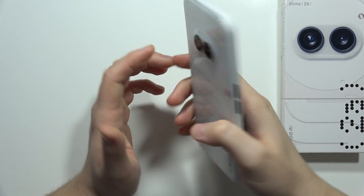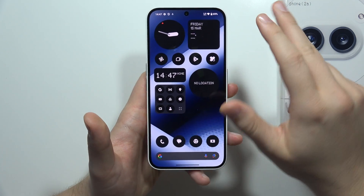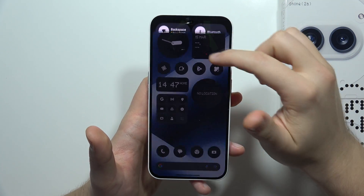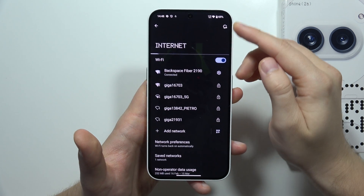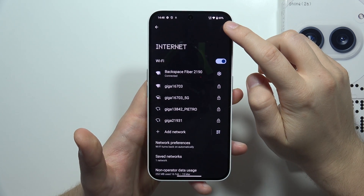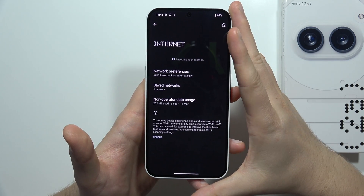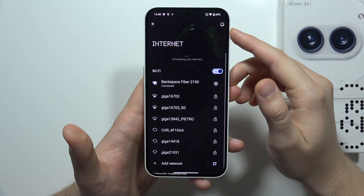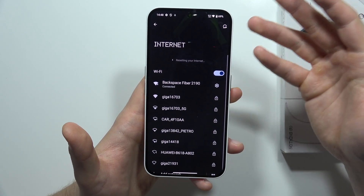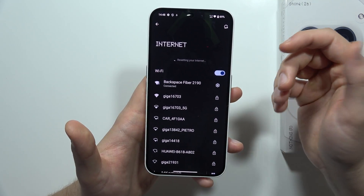If you have any Wi-Fi issue on the Nothing Phone 2a, let me show you how we can try to fix this. We've got three methods. The first one: open the quick settings, click and hold on the Wi-Fi shortcut. In the upper right corner, there's a quick reset option. Your smartphone is going to turn off and turn the Wi-Fi back on, and you will still be connected to the same Wi-Fi network. Then try to open or download something to see if it's working.